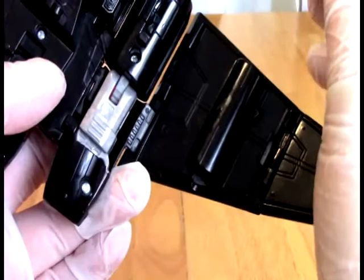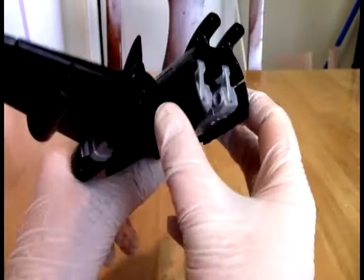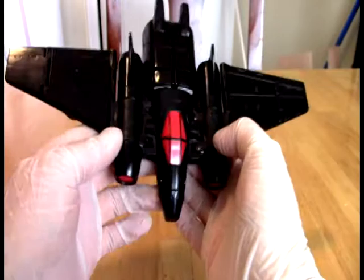You can fire them with — I presume — this. There are little triggers right here. I like this ship. The only thing I don't like is the back of this — I think this is funky. But from the front and from the top, this is a really cool looking little plane. I actually kind of like this.